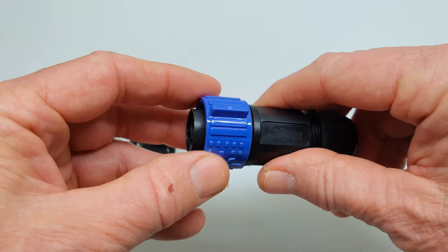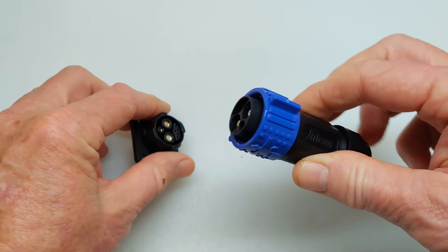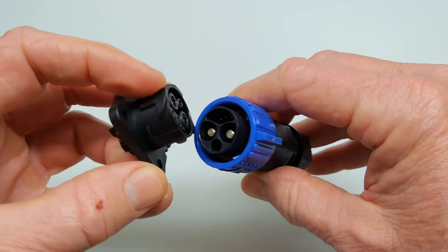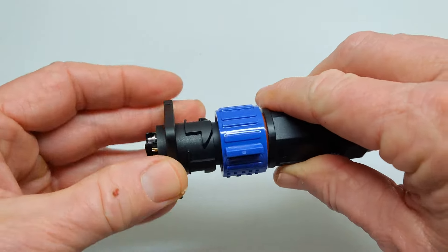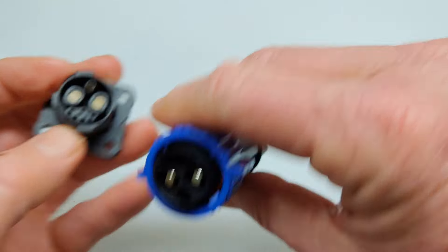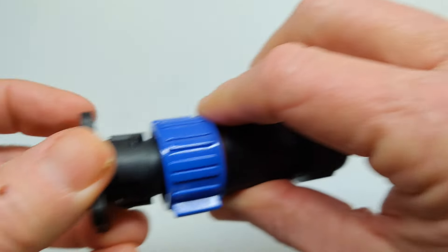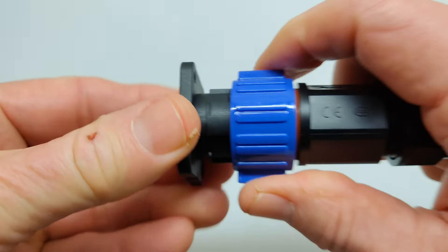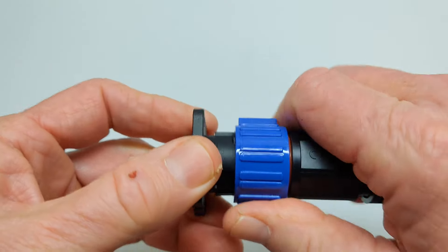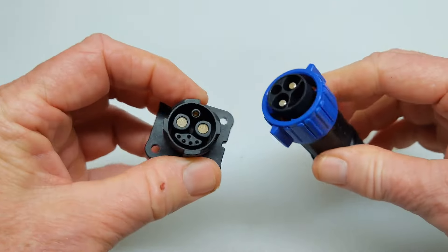I like them because they have a spring-loaded locking mechanism. I'm going to line these up just so you can see how it works. The 5 pins here with the 5 pins in here — just like that — and then it locks in. It's spring-loaded and it comes apart.